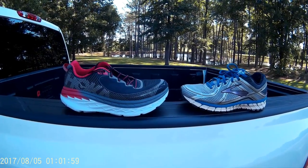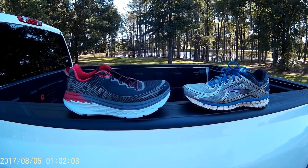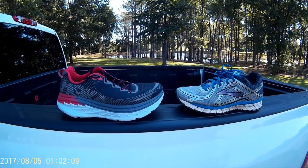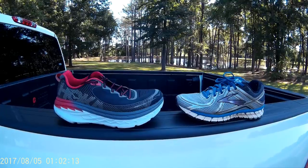I just got back from a three mile morning run. It is August the 5th. It felt like a fall day — it was cool, just a wonderful morning to get out running. And I ran in these shoes and was impressed once again by how much I love them.